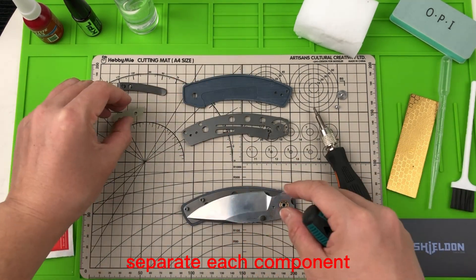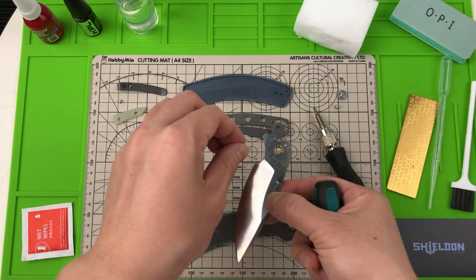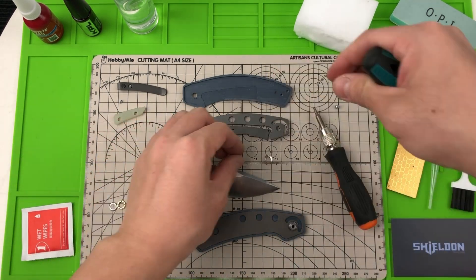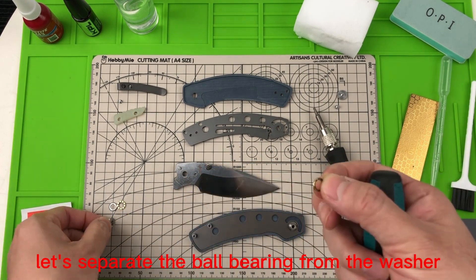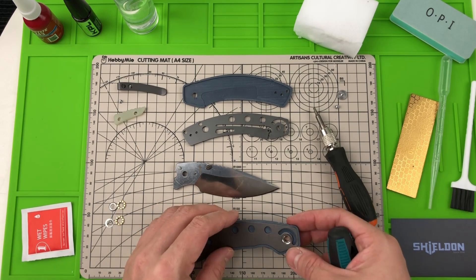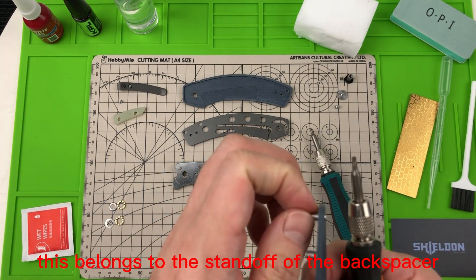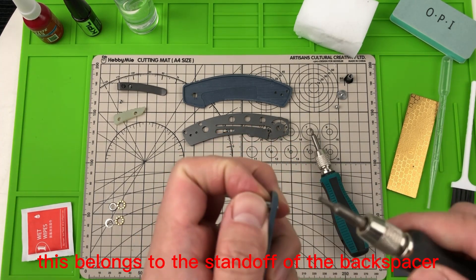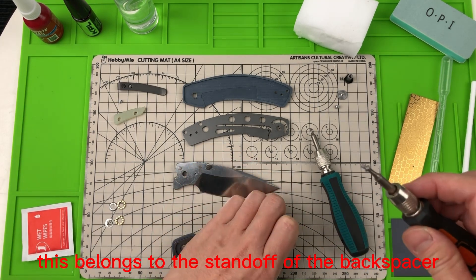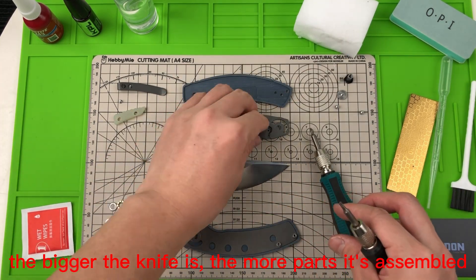Separate each component. The ceramic ball bearing sticks to a small washer — let's separate the ball bearing from the washer. This belongs to the standoff of the backspacer. The bigger the knife is, the more parts it's assembled with.